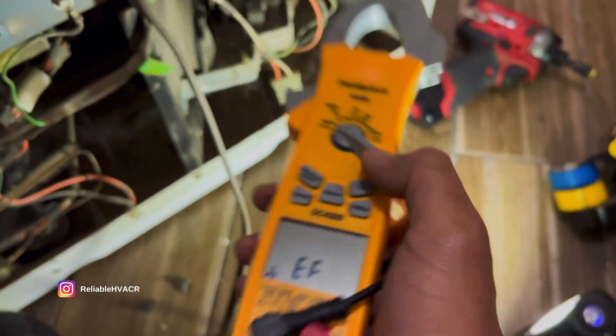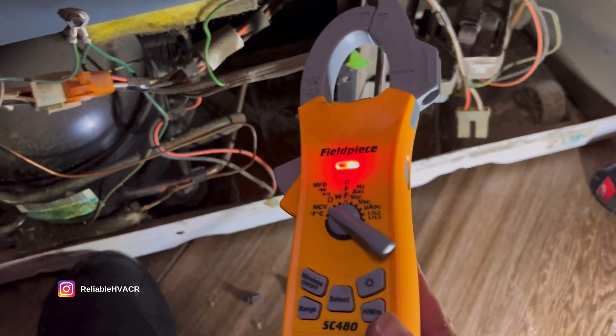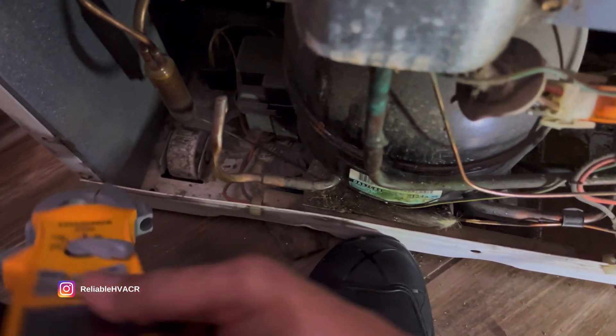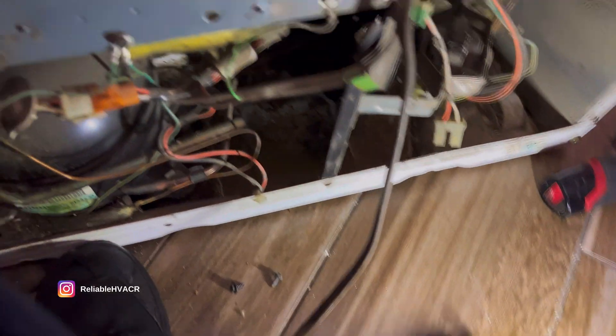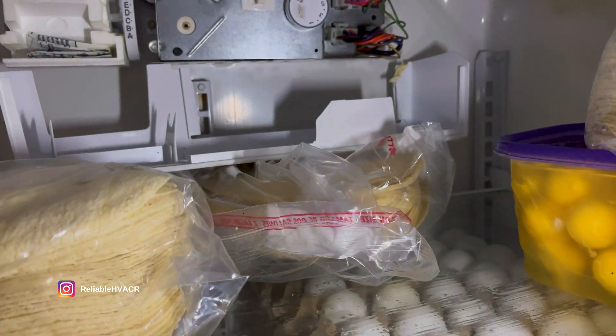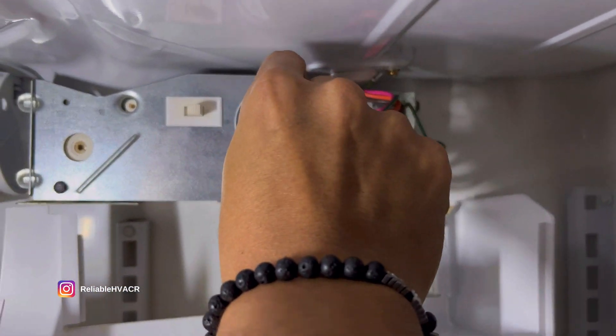We've got the meter set to non-contact voltage. Nothing there on that probe point. That's the power cord — probably the temp control is out. I'm not even hearing a click.